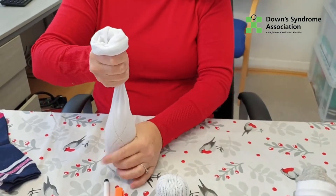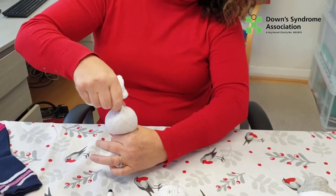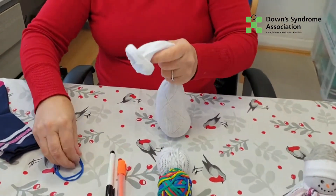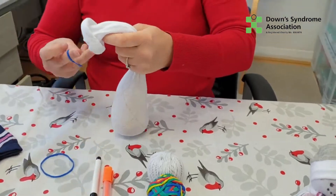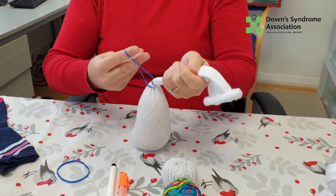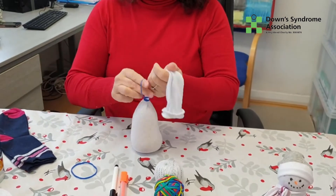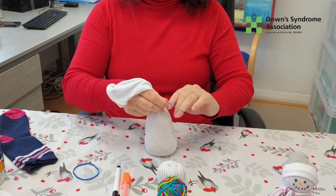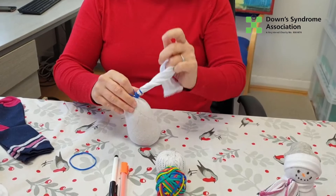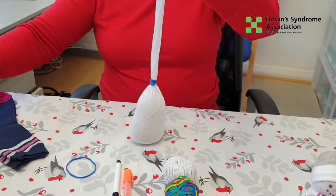Then you decide where you want your head and body — it looks pretty good! Sometimes you make the head a little bit smaller than the body. Take your elastic band right at the top. Nice and tight. Some people add a bit of cord or string just to secure it, because the elastic will wear away over time — that's if you want to get them out again next year. The beauty is that they do last.